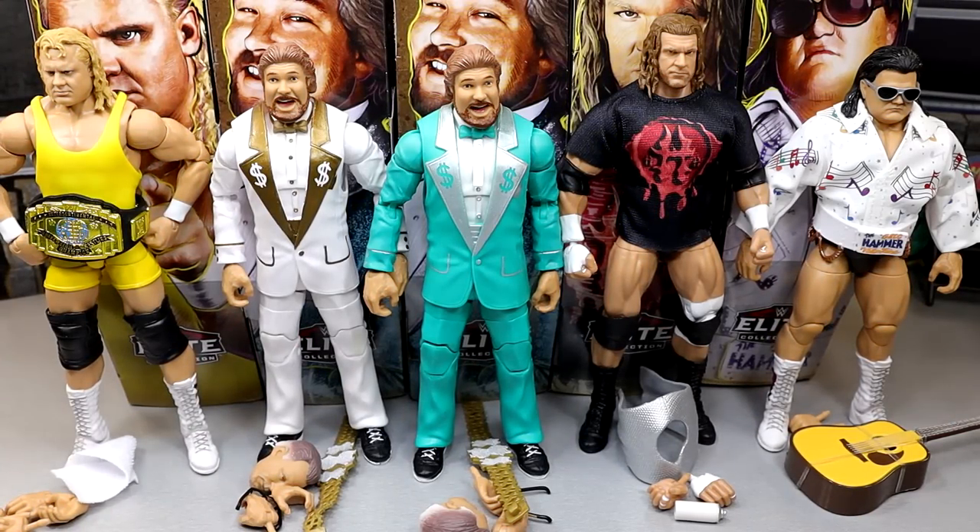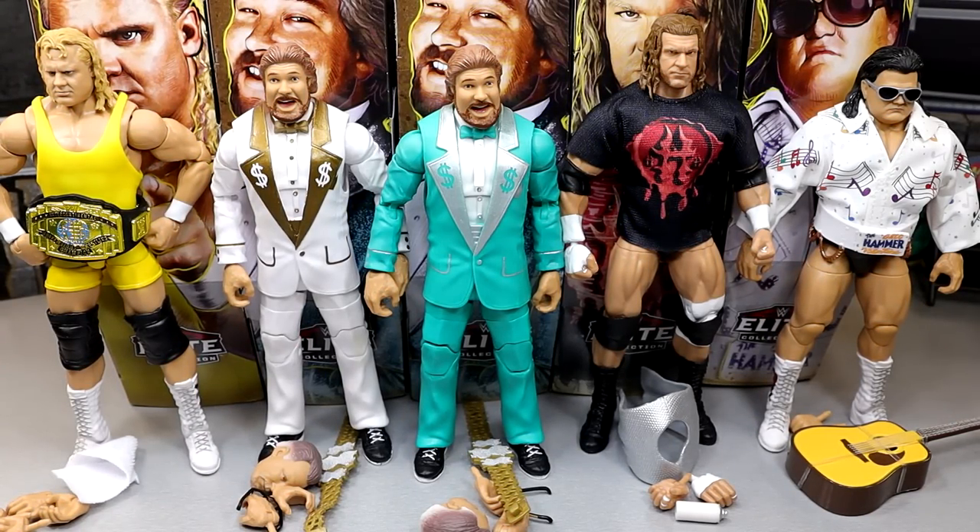Alright, so here's our Legend Series 20 out of the packaging — okay looking wave. I've picked them up and posed them around, gotten into the good details of the figure set. But what we're going to do is run through each individual figure, breaking down every single thing about it, letting you guys know exactly where we stand with this WWE Elite Legend Series 20 set. We're going to go from left to right and then finish it off with Greg the Hammer Thiccums over there and get into his good jacket.